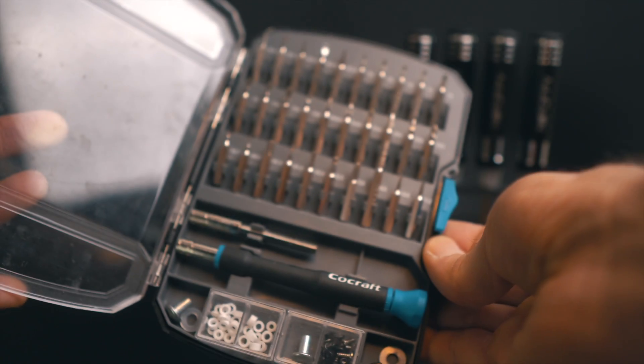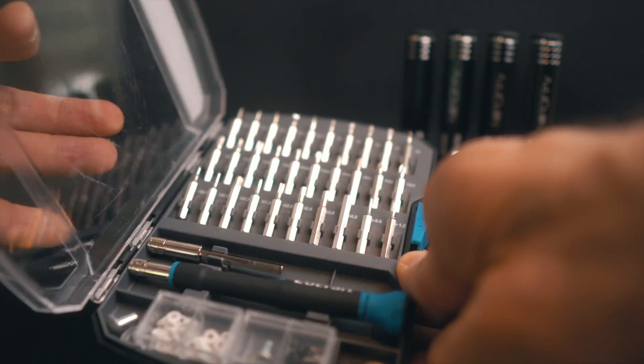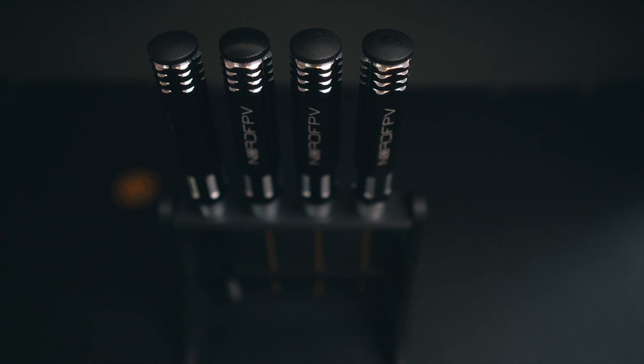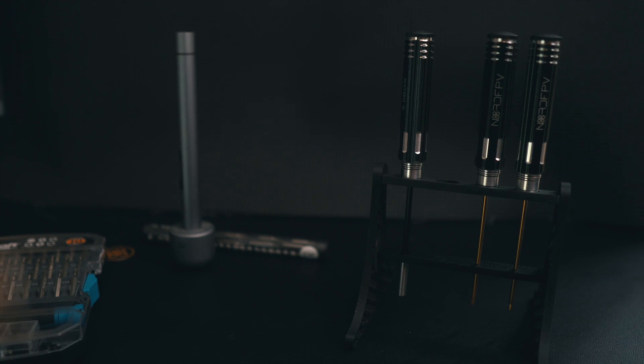I'm going to start with something that is kind of obvious and a lot of people will say why are you talking about this, but hear me out. Screwdriver set — a good screwdriver set is a must-have when you are doing bench work. I'm not talking about having one of those hundred-bits-in-one screwdrivers. What I'm talking about is having a set of screwdrivers like these ones where each one is a specific size, because it makes your work much better.